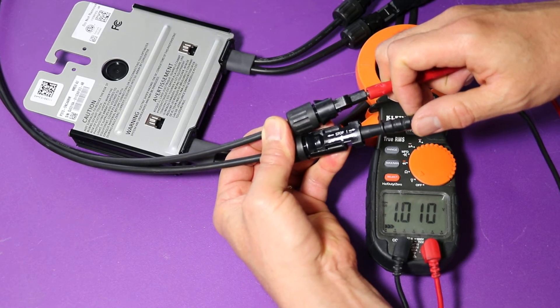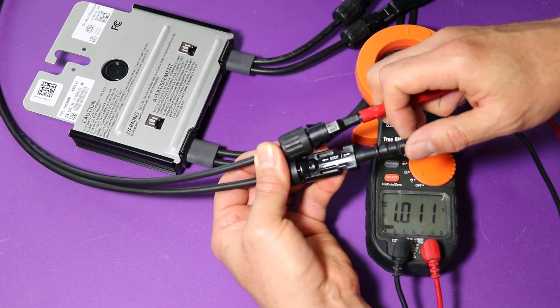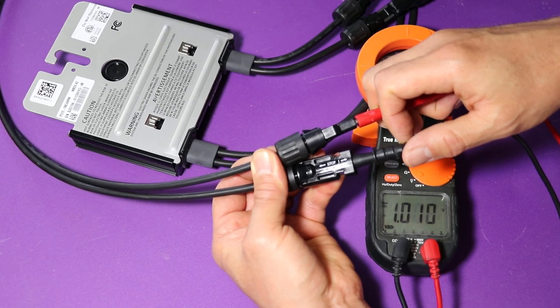I'm getting about one volt DC. As you know, the optimizers will give you that if they're in good shape and getting power from a solar panel. So this one's good to go.